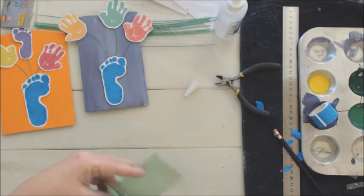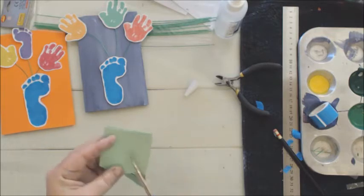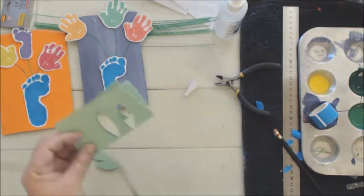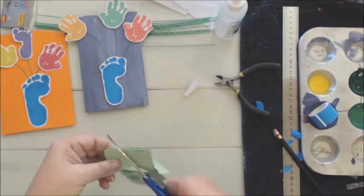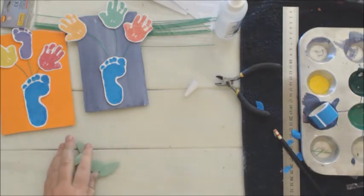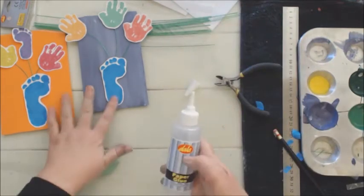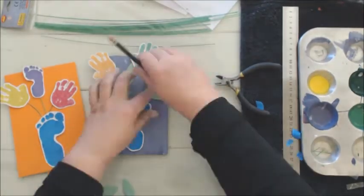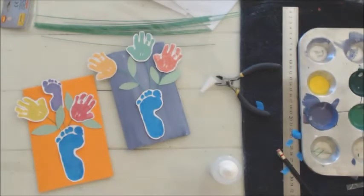If you want to draw leaves and let the little ones cut them out you can do that, but if your baby is too small you can cut them out for them. All we're going to do is stick them down with our paper glue.